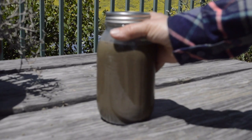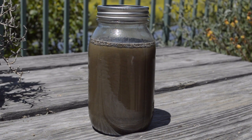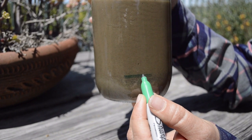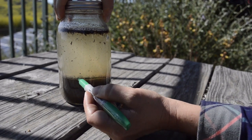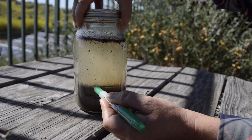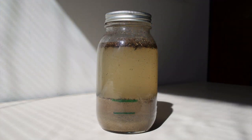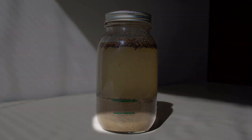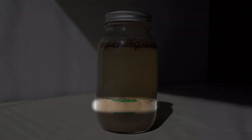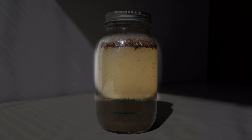Put the jar down on a level table and wait five minutes. The sand will start to settle out first. When the sand and gravel have settled, take a marker and mark the level. Do the same for the silt level after one hour. And lastly, come back the next day to mark the final line for the level of clay. Take note, the minerals are settling in the order of size and weight. Starting from the bottom of the jar is the sand and gravel, next will be the silt layer, then the clay, followed by the remaining water and any floating organic matter like wood mulch or potting soil on top.